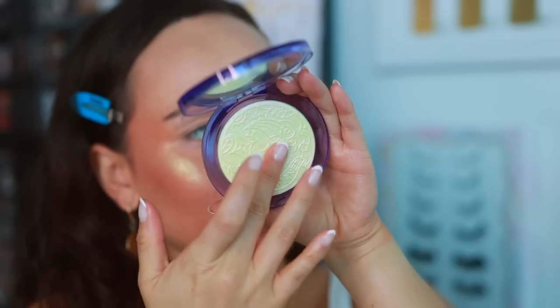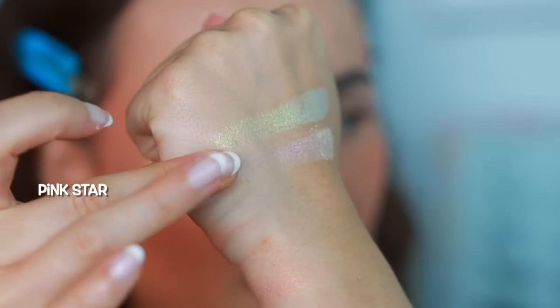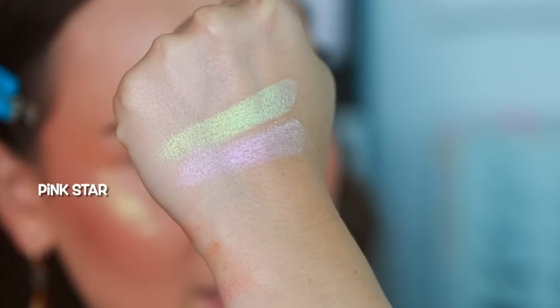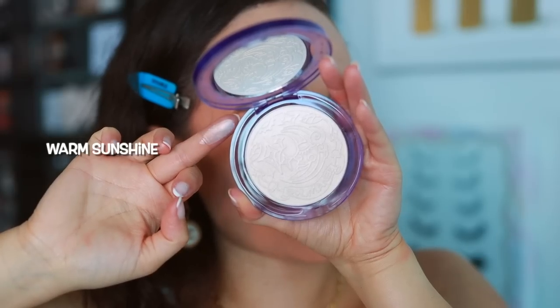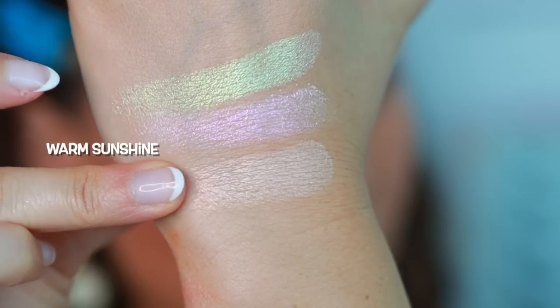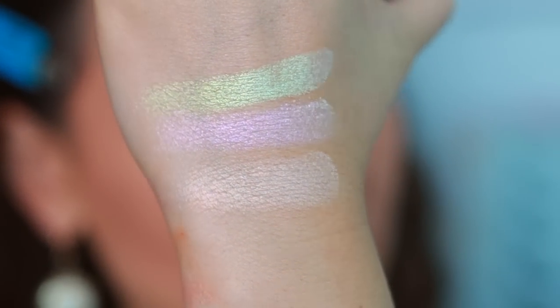The next one is Pink Star — it has a pinky shift. On the swatch you can definitely see how they're different from Moontalk. This one blends into the blush a little bit better color-wise, fitting right in with that orange. These are really like invisible when you're looking straight on, and then as soon as you turn, it's like boom — kind of Euphoria style. Then Warm Sunshine is definitely going to be one of the more wearable highlights. It has a warm shift but a very light base with a little bit of an orange shift. That's the most wearable of the bunch.